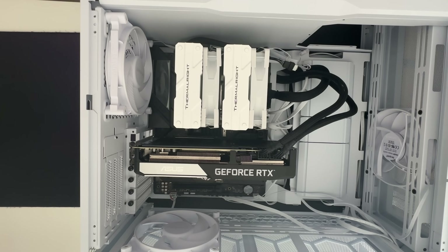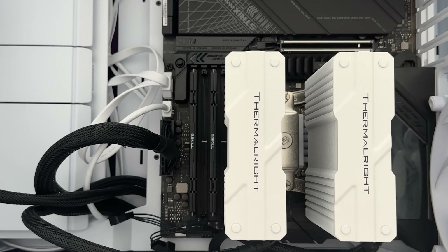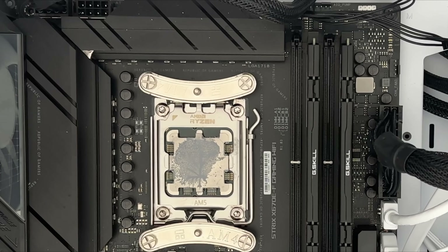To do the installation, I first need to remove my Thermaltake Peerless Assassin 120 Special Edition. You can see I was going for a white and black build. After you remove the central fan, it's quite easy to access the two screws needed to remove the cooler. I had to remove the backplate base and the mounting hardware, but it's not really an issue.